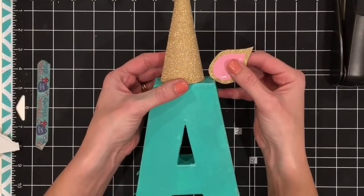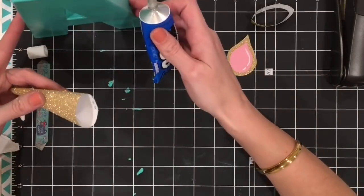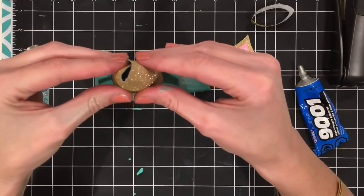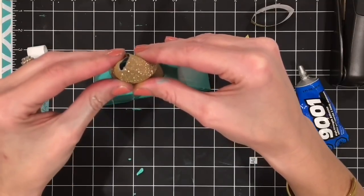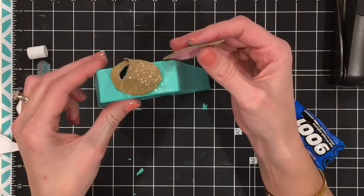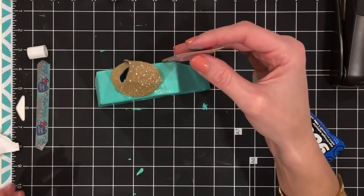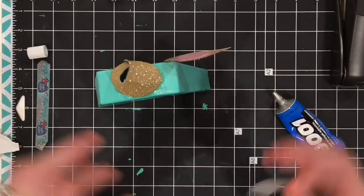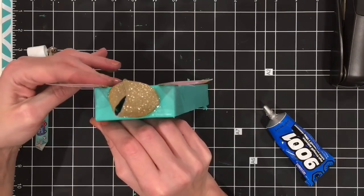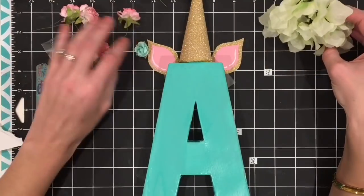Now I'm going to adhere the elements. I do recommend using hot glue if you have it — I didn't feel like plugging it in and I kind of wish I would have, because the glue I used takes more drying time. I used the 9001 super bond glue, but hot glue would probably be a little bit better and faster. For the ears especially, since this isn't hot glue, they were slipping a bit, so I added a little tape to the back of the ears to hold them in place — that fixed the issue. I did the same to the other side, and here's what it looks like so far: a cute little unicorn A.